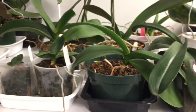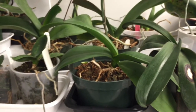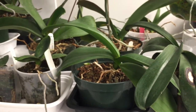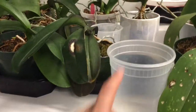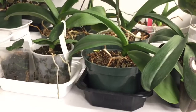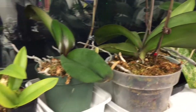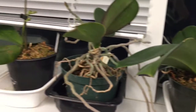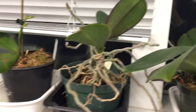For watering, I actually do everything wrong, I guess. They get tap water because that's what I have at work. They sit in little Chinese takeout containers and I basically fill the container halfway and just let the water absorb up through the moss. I do that once a week for all orchids, and you can see they're pretty happy — lots of them have grown aerial roots out.